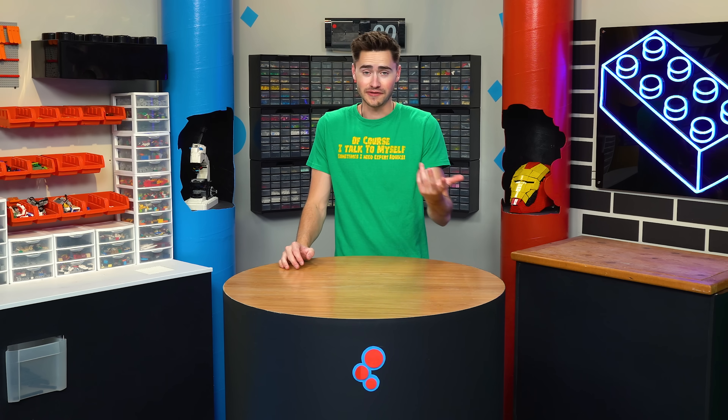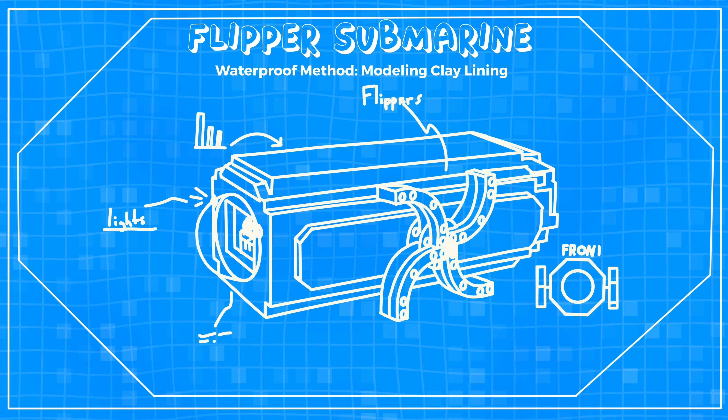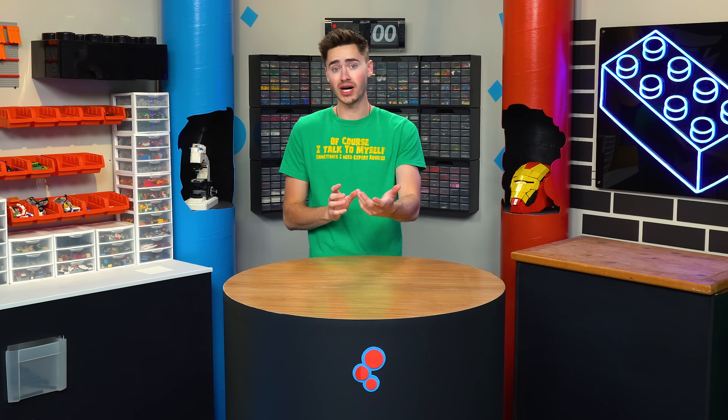For each of these submarines, we're going to test a different propulsion method to make it go forwards, and then we're going to test different waterproofing methods so they won't just fill completely with water. This next submarine is going to use flippers to propel it forward. And then to waterproof the interior, I'm taking an idea from one of you guys — I'm going to use modeling clay around the seams on the inside.